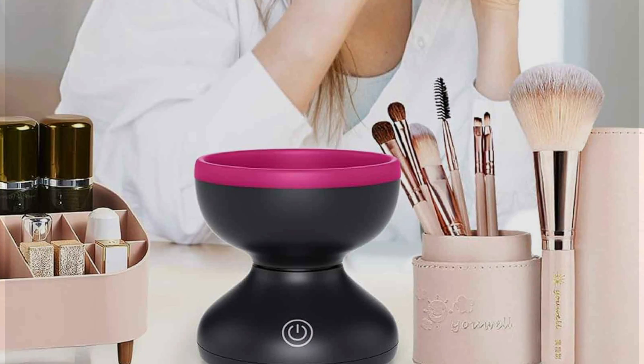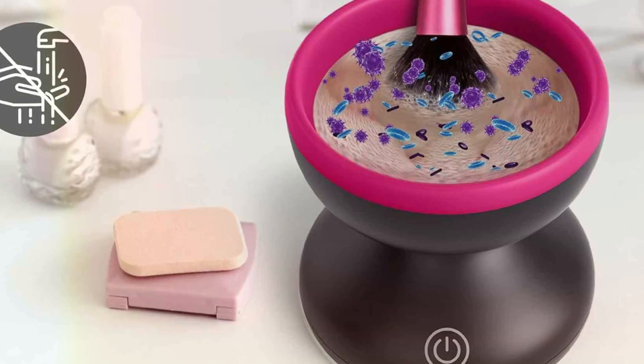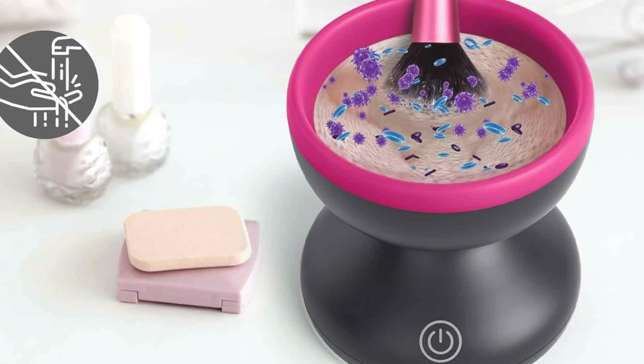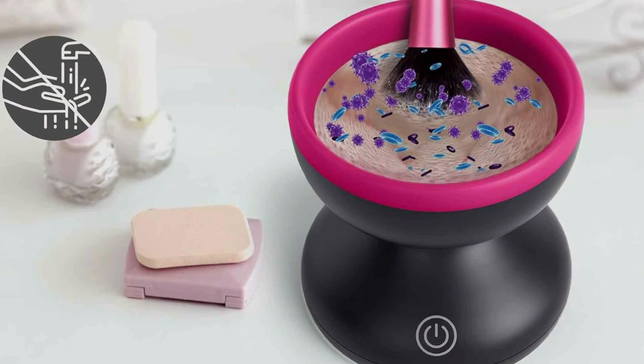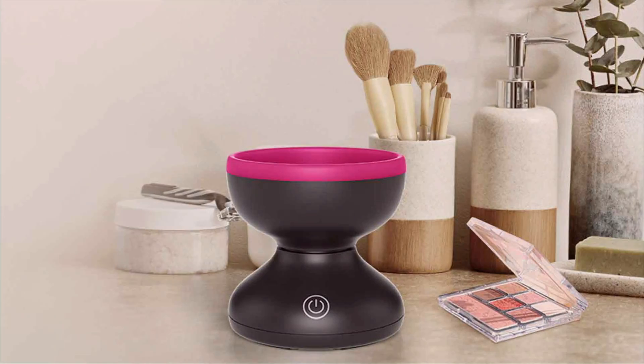Packed with features, this electric makeup brush cleaner machine utilizes powerful rotation and vibration technology to thoroughly clean and dry brushes in just minutes. Its versatile design accommodates brushes of all sizes and types, ensuring a comprehensive cleaning experience.